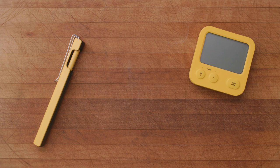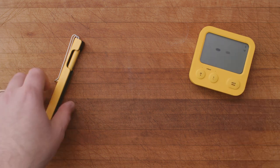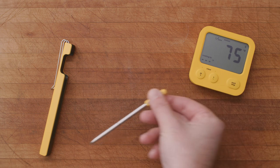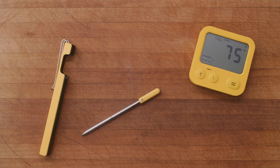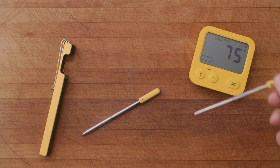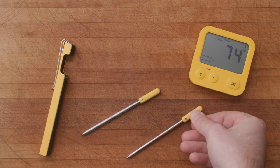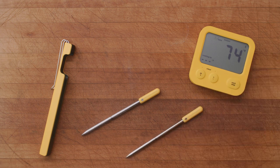With your predictive thermometer and its display charged, the next thing to do is associate your thermometer with your display by turning on the display and bringing your charged thermometer close to it. Once you see a temperature being displayed they're associated. This only needs to be done once, and if you have more than one thermometer you can bring each one close to the display to associate them. The display can manage up to four thermometers at once, with each thermometer being given a number to indicate which is which.